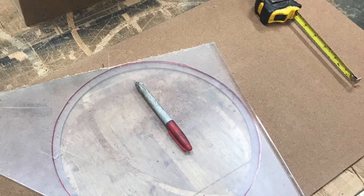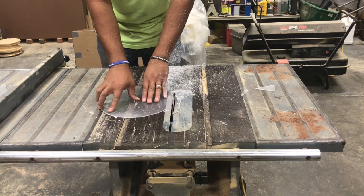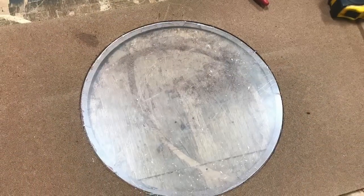Now to cut this rascal. If you didn't think you can cut a circle on a table saw, I'm ready to let you know you can — this ain't the first time either. There we go, drops right into place.